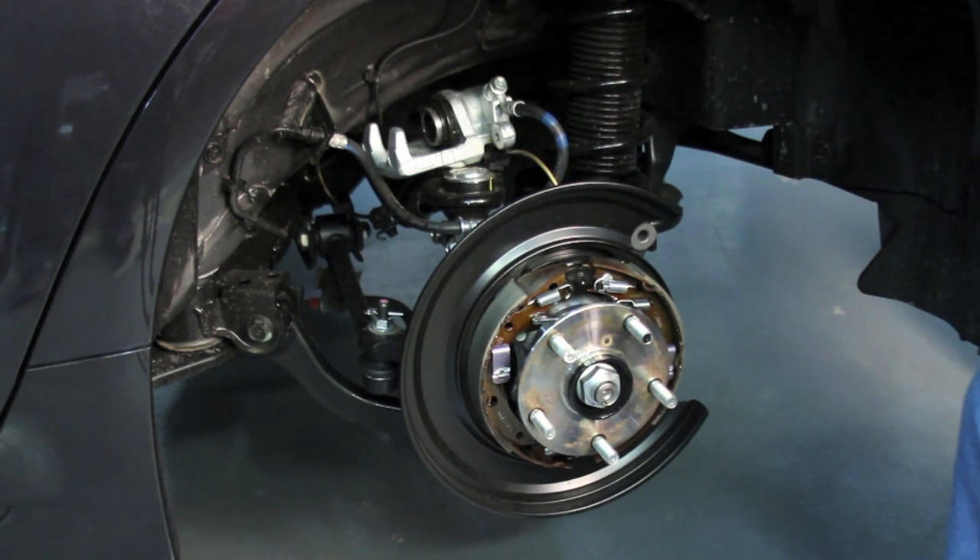Again, in the back, it looks like these wheel bearings are quite large. It looks like they carried over the STI bearings as well as the 5x114 hub pattern.